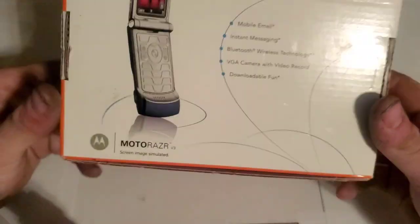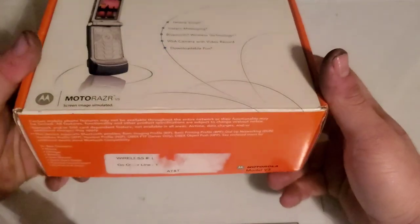And then the bottom is actually the same as the top.